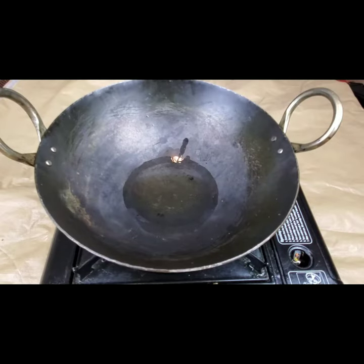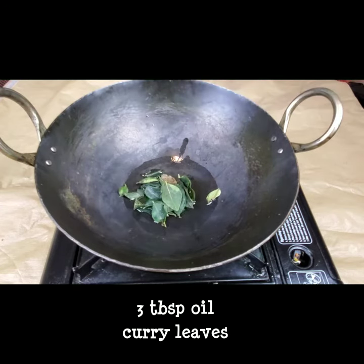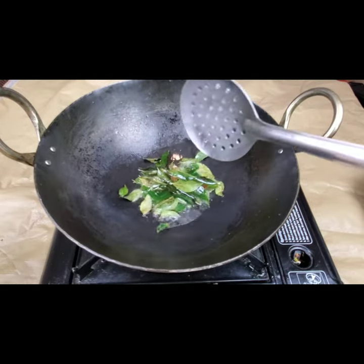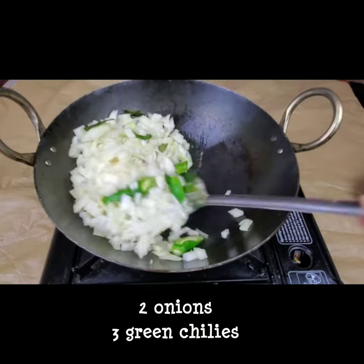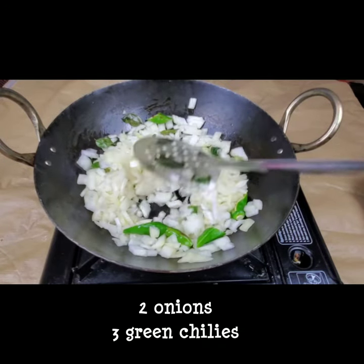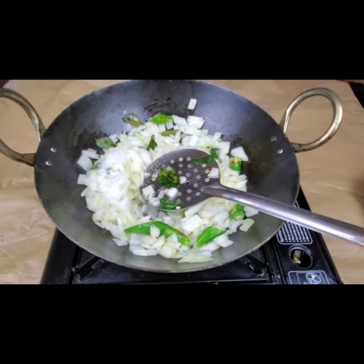Now in a pan I have taken three tablespoons of oil and I'm adding a few curry leaves. Then I'm adding two onions and three green chilies, and we need to fry this for at least five minutes till the onion color changes.